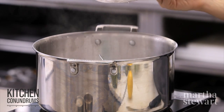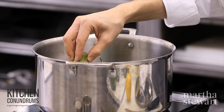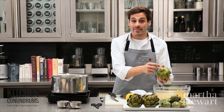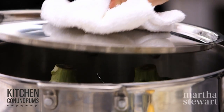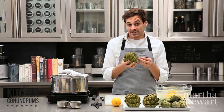I'm going to steam the artichokes upside down, because when you check for doneness you really need to check through the stem end. This way you don't have to keep flipping them over. They will steam for about 25 to 30 minutes until they're nice and tender.